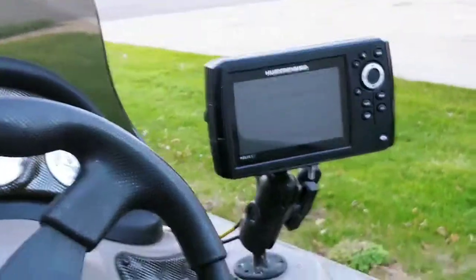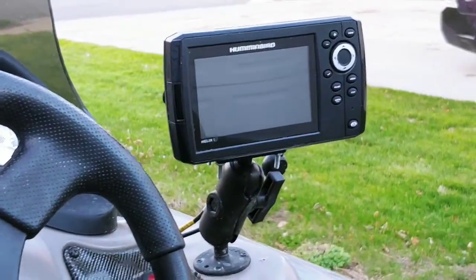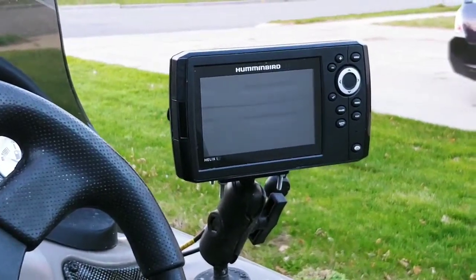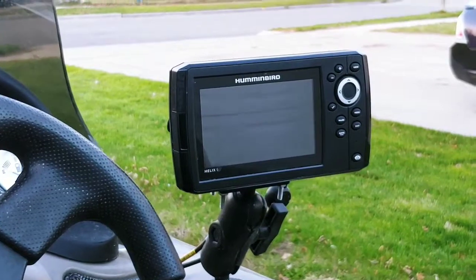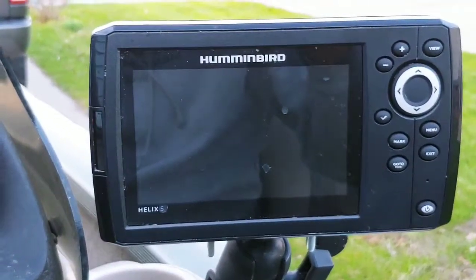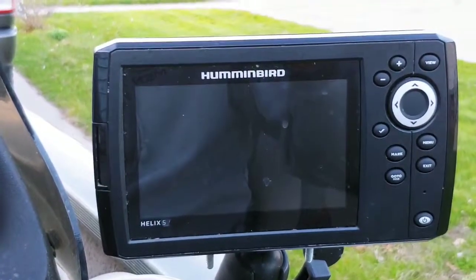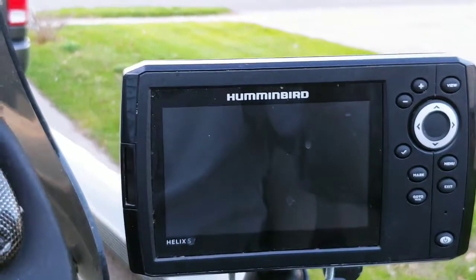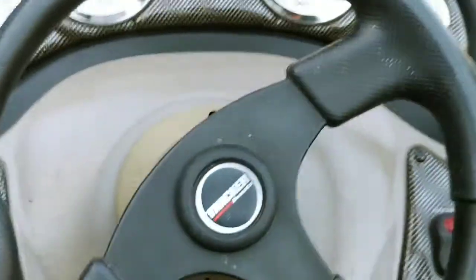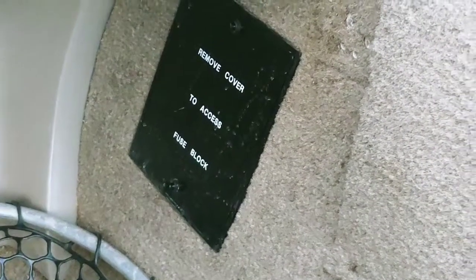Going back to the console, we installed a Humminbird Helix 5 side imaging unit. The biggest thing was having GPS on here — we fish some pretty complex systems, like the bay, where if you're off you can be way off. You're close enough to this thing where it's fairly easy to see. It's not ideal for crystal-clear side imaging, but it's very handy to have sonar, GPS, down imaging, and side imaging all on there. I ran everything through the fuse panel as well, so I don't have to deal with blowing any electronics.